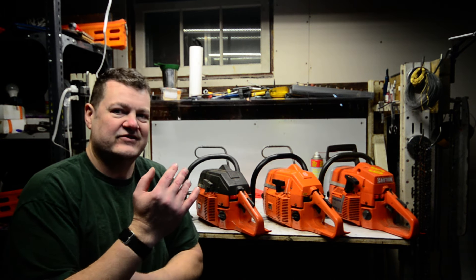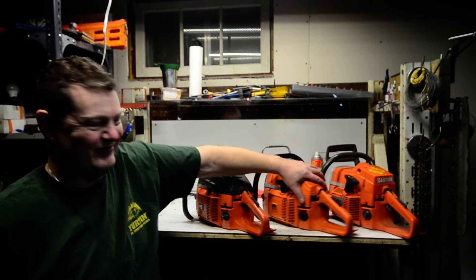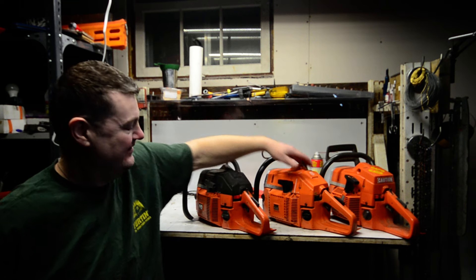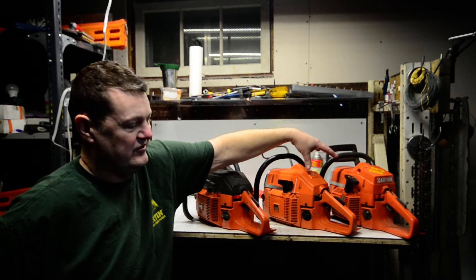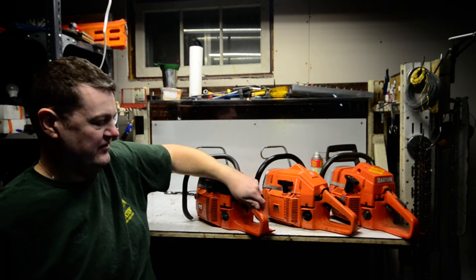I'm gonna do a quick little show-and-tell of a couple of chainsaws I own — hopefully it's gonna save you some time, money, and frustration. Before you I have the 200 series Husky saws, which are beloved by many. I got a 61, I got a 266, and I got a 272. There was also a 268 between these two which I do not have, but I think this is enough to illustrate the point.